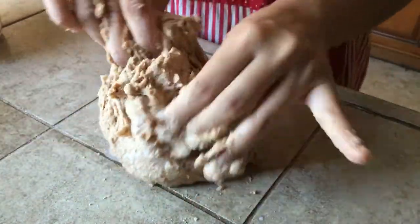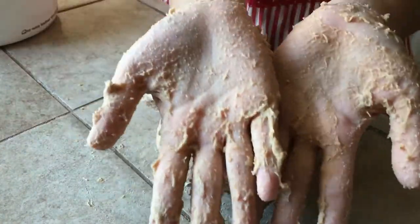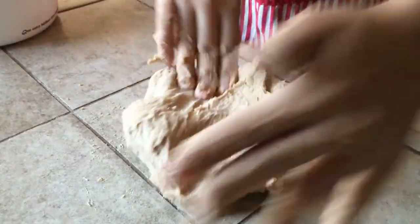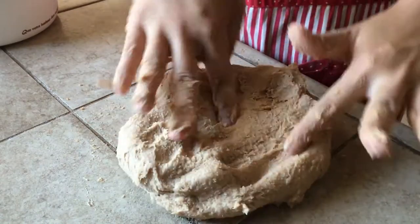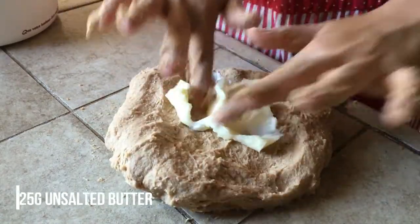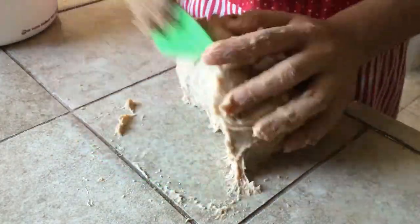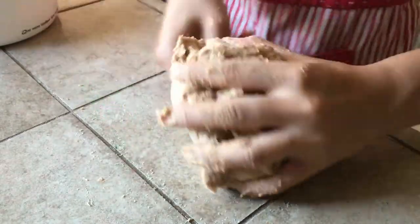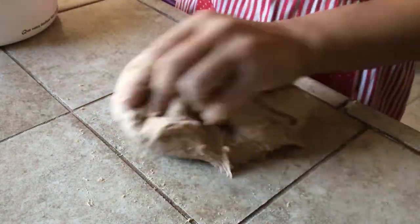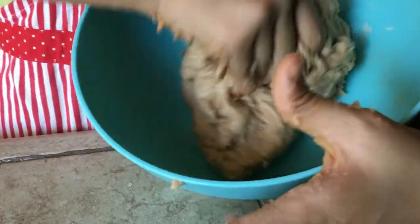Knead the dough for five minutes — it'll be sticky and kind of wet. After five minutes it'll still feel sticky, and that's when you add 25 grams of unsalted softened butter. Spread that around the dough and continue kneading. The dough will feel very greasy and messy, so knead it in a bowl first, then once the dough starts absorbing the butter, knead it on the work surface.